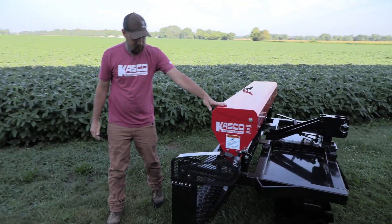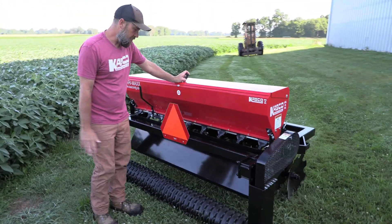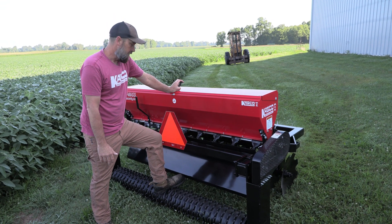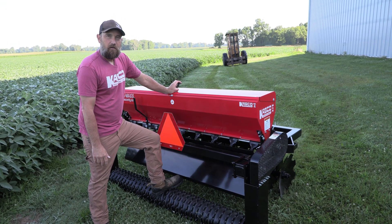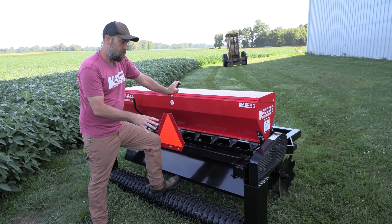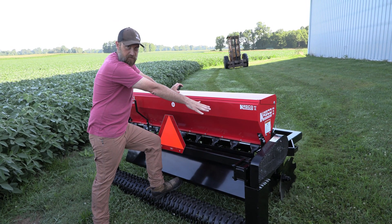If we go around to the back, our unit is very similar to most other units that Casco makes. We always run a cast iron cul-de-packer from side to side — it is what drives the unit. All of our units are ground driven by that cul-de-packer. So when we have that cul-de-packer on the ground and it's rolling, we are driving the meter system, provided we don't have it disengaged.